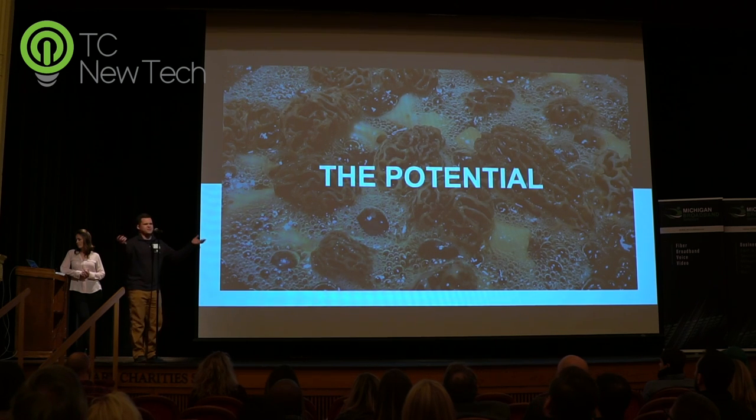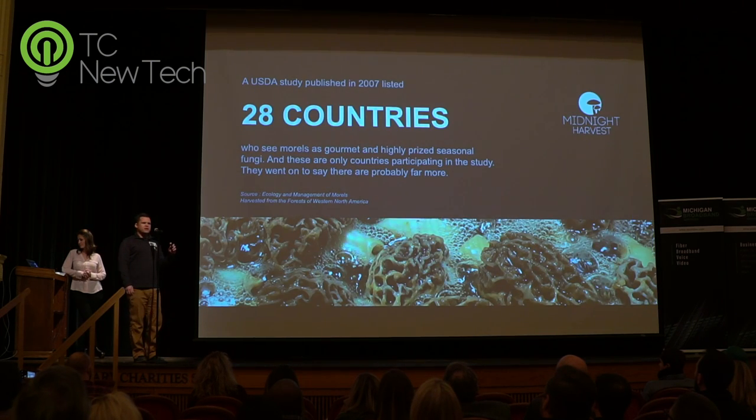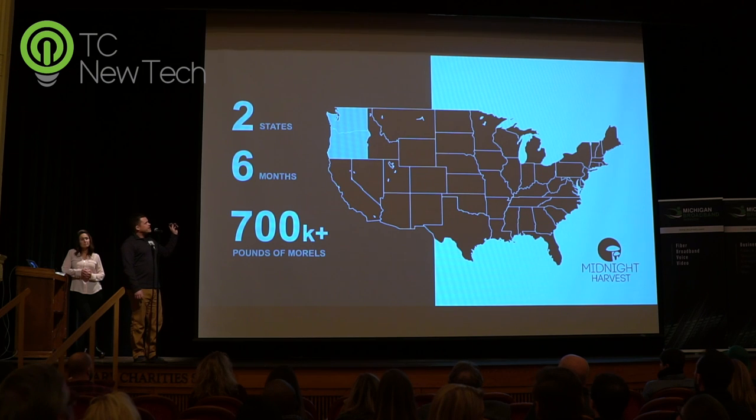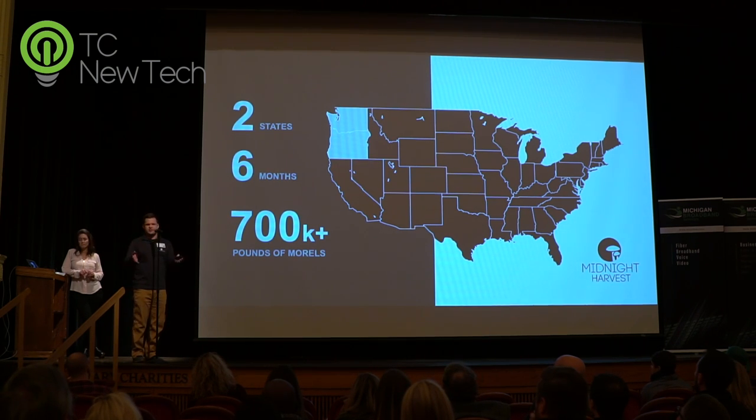And of course you're thinking: that would be huge in Michigan. Like Traverse City — can you make that happen? The potential market for morel mushrooms is actually quite large. A 2007 study published by the USDA listed 28 countries that found them highly prized edible fungi, and more countries didn't even participate in the study. The world market would be absolutely massive. In the United States alone, in the spring of 2005 from January to June, 700,000 pounds of morels came out of just two states in six months. Take that to a yearly market, times it by a few more states — that's a pretty big market just here in the homeland.